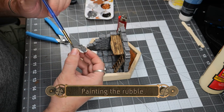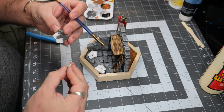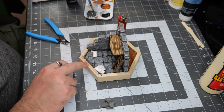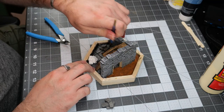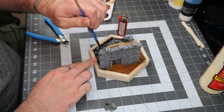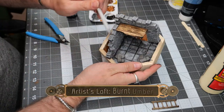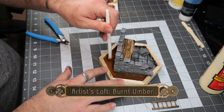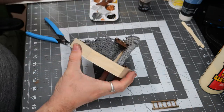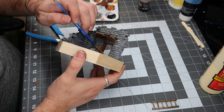Now we're going to use the same technique we used on the rest of the stonework to paint these little rubble piles. I really like the Artist Loft paints because they dry pretty quick. Once I paint down the first layer it takes about five to ten minutes, and then I can do the next layer of dry brushing. We're going to use some burnt umber to dry brush all of the sand on the outside, and then touch up the interior door frame with the burnt umber as well.